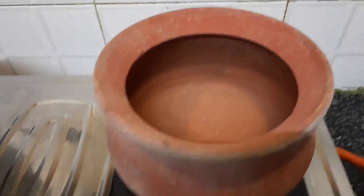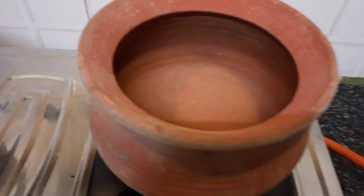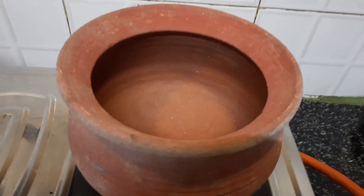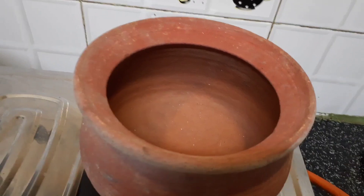Hi everybody, today I'm going to share with you all how to season, clean, and maintain these clay pots or earthen pots before any type of cooking can be started. This pot I bought yesterday.